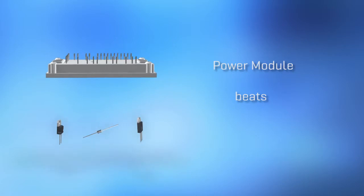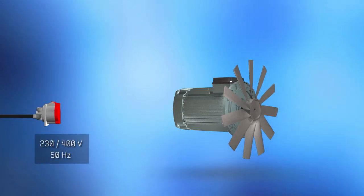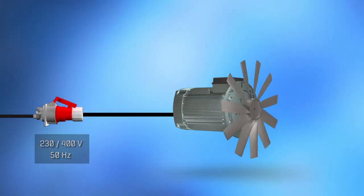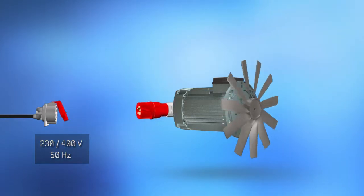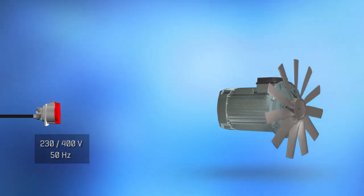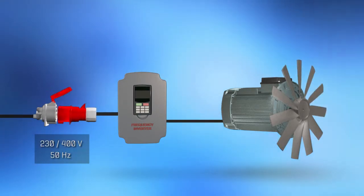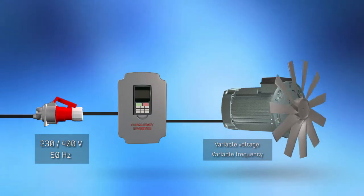What sets VincoTec power modules apart from discrete? The standard power grid voltage and frequency are fixed, so the motor runs at a constant speed determined by the given line frequency. The most convenient way of adjusting an electric motor's speed and torque is to use a frequency inverter to generate variable voltages and frequencies.